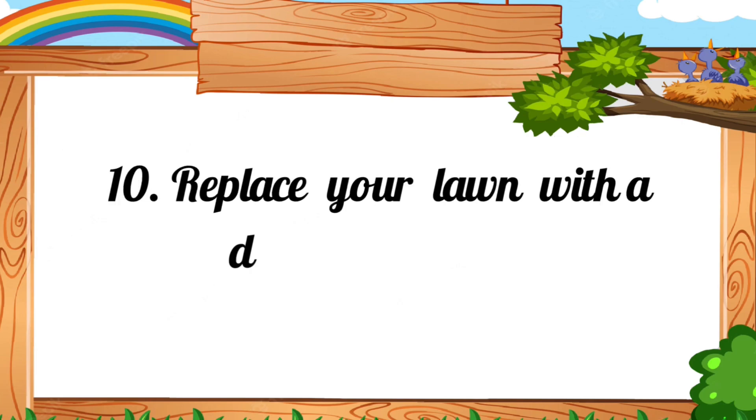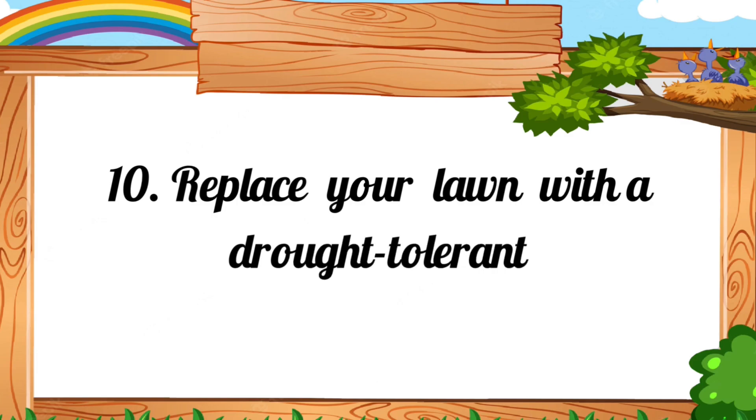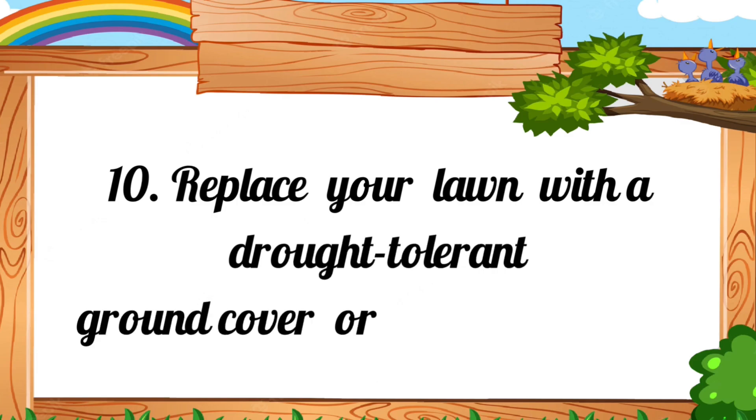10. Replace your lawn with a drought-tolerant ground cover or a rock garden.